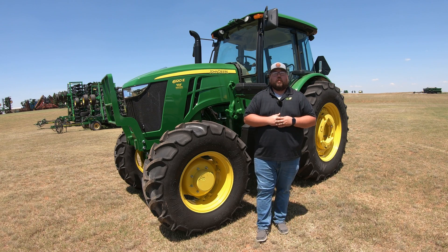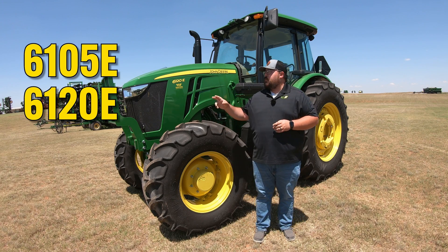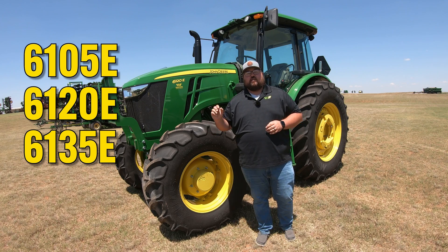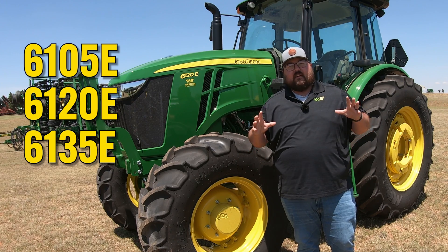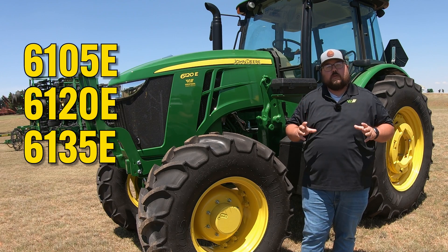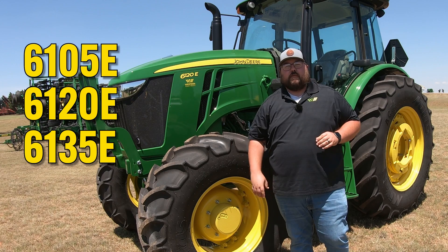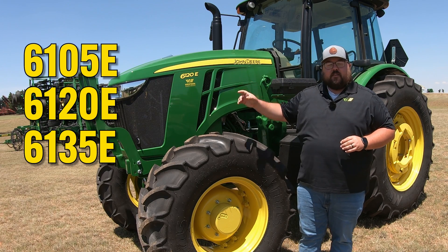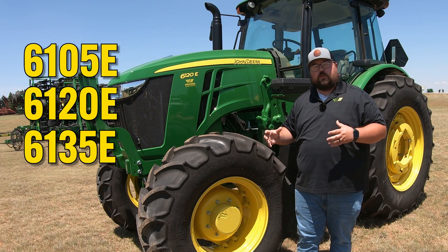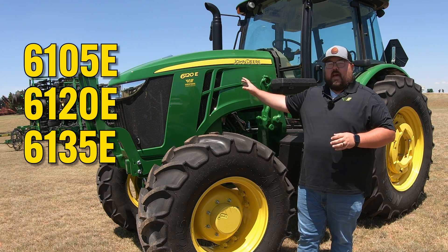In the 6E series, we're going to have three models: the 6105E, the 6120E like we have here, and the 6135E. The main difference between these three models is going to be the engine horsepower, indicated by the middle three digits of that model number. So the 105 is 105 horsepower, the 120 is 120 horsepower, and the 135 is 135 horsepower at the engine.